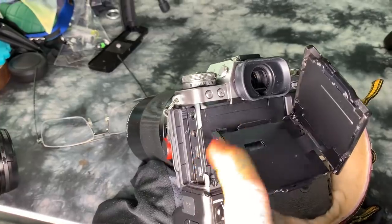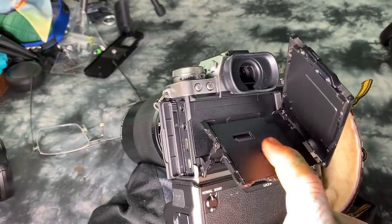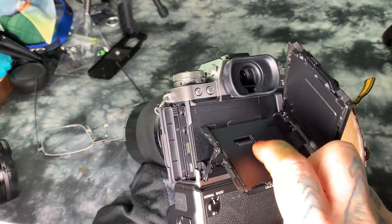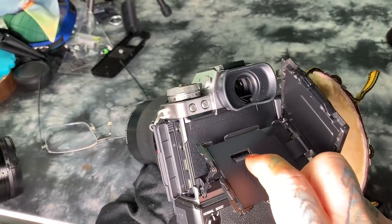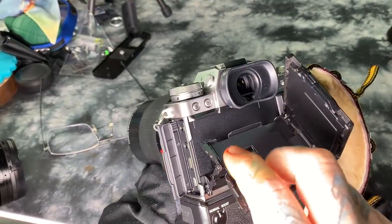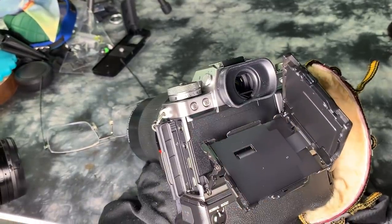If you want to make the camera have a flippy screen, it has to be thicker, because you actually need to attach the LCD feed flexi cable to the main board behind these ports. But if you attach it underneath, you can't have a flippy screen that goes off to the left.